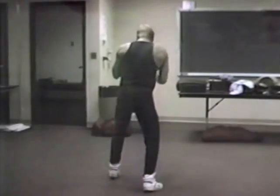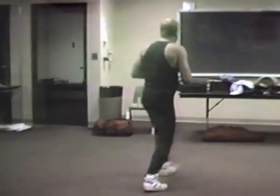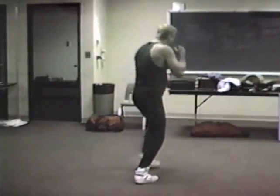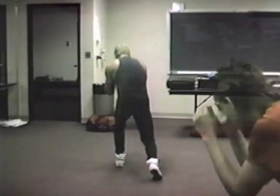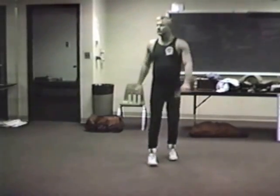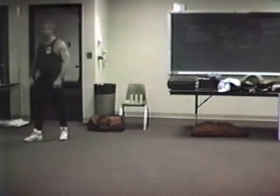So here — one, two, three. Ready? One, two, three. Ready? One, two, three. Ready? One, two, three — step over.